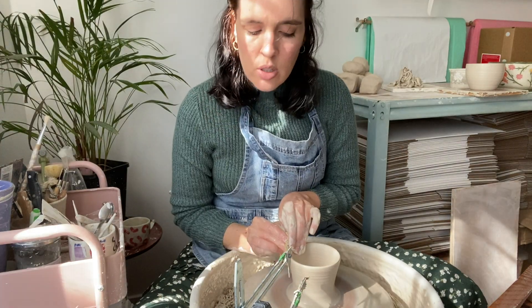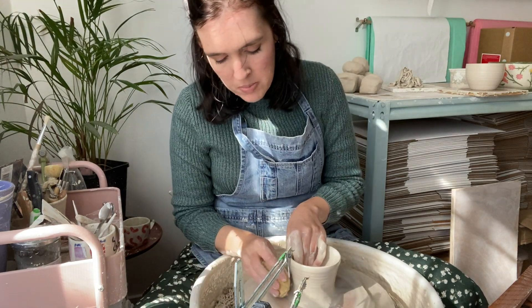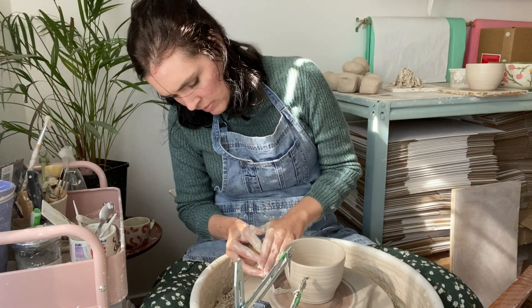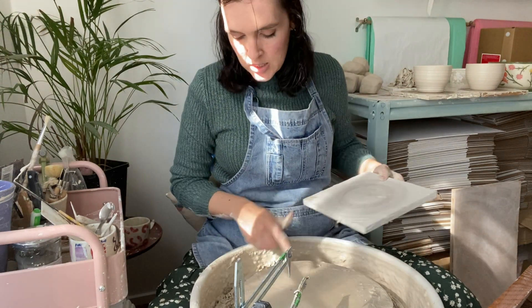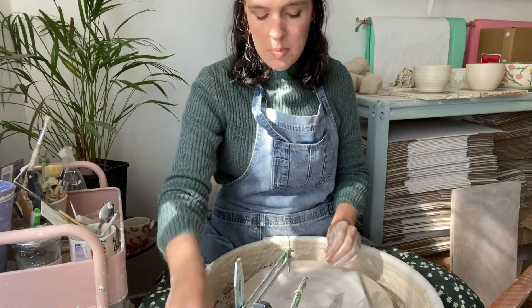Do you use a cup or a mug? Let me know down below, because I never know how many to make of which. Also, if you have any questions about pottery, just write a comment — I'd be quite happy to answer.